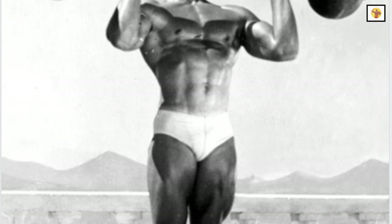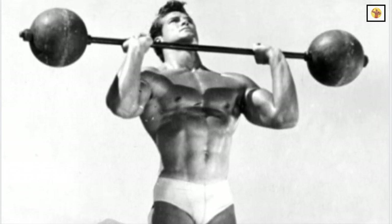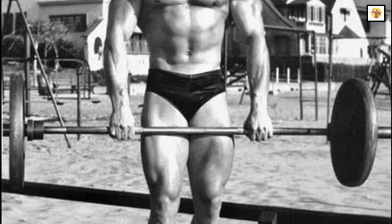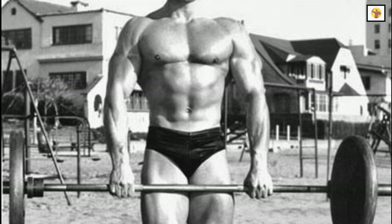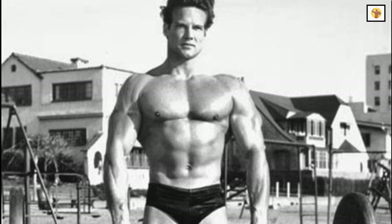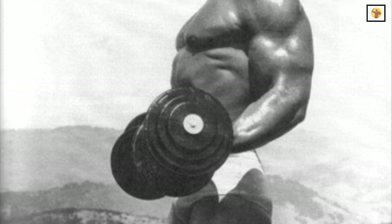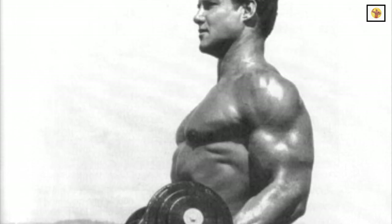Steve would typically keep the same weight on the bar for each set, but still shoot for his limit. He would perform as many reps as possible. For example, on his first set he might hit 12 reps, on the second set 10 reps, and he might have to go down to 8 reps on the third set. Because if you give it your all each set, you're not going to be able to recuperate quickly enough to always get 12 reps per set.